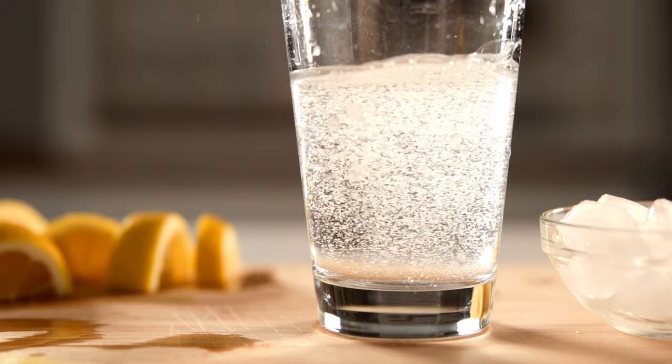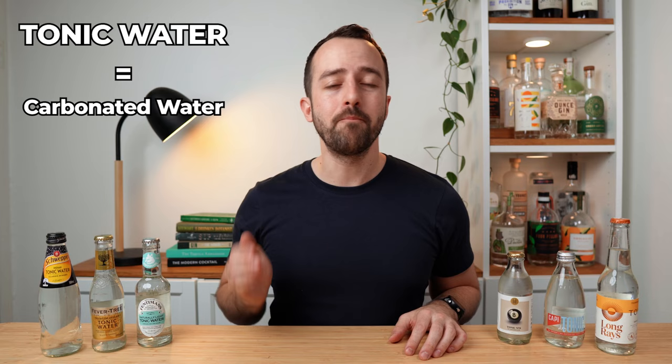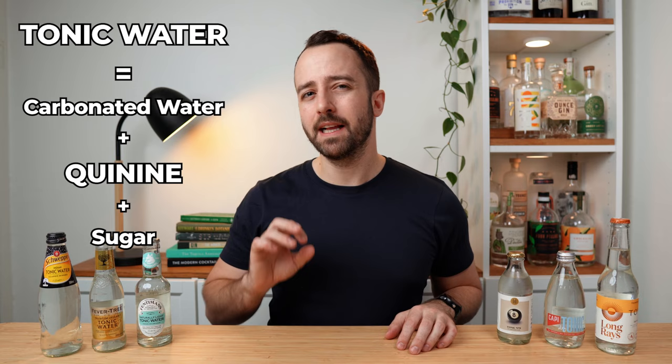Let's dive in straight away and talk about what tonic water actually is. Historically, tonic water is simply a mixture of carbonated water — you might hear it called soda water, seltzer, or club soda depending on which part of the world you're from — and also the main flavoring agent, which is called quinine. There's also usually quite a bit of sugar or other sweetness additives, plus a little bit of an acidic or citrus flavor note, just to bring some balance to all those sweet flavors.